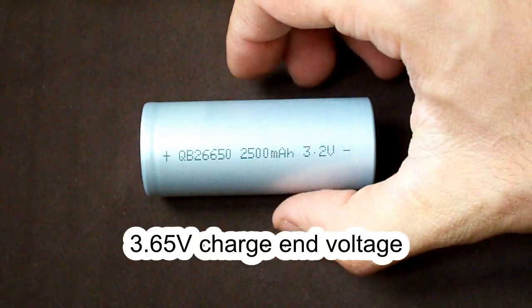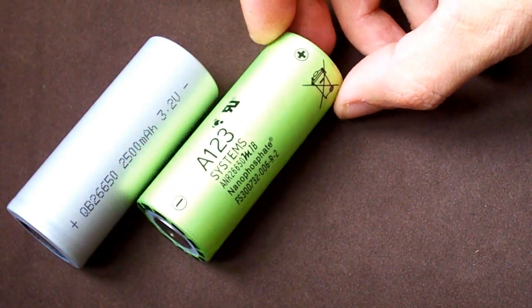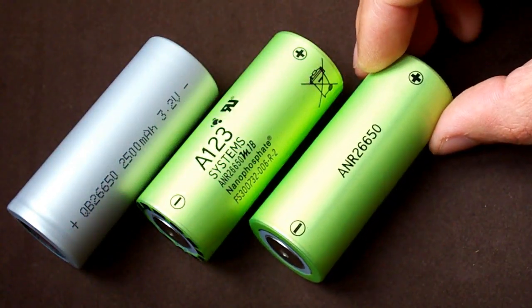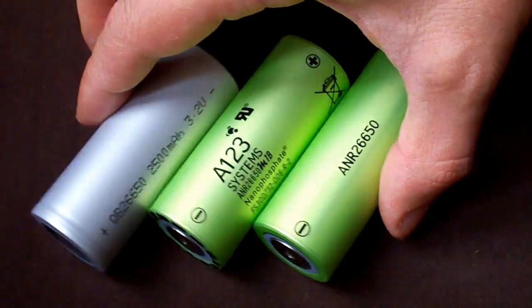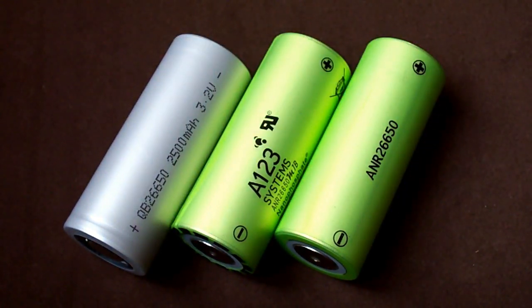This time I've got another 26650 size high drain 2500 mAh rated lithium ferrophosphate cell which can do 50 amps continuously and also has a 2 volt discharge cutoff voltage. I'm talking about Queen Battery QB266502500. I'm gonna test it and compare to ANR26650M1B as they both have the same size, the same capacity, the same discharge cutoff voltage, and the difference is only in maximum continuous discharge current limit and that the Queen Battery's charge end voltage is standard 3.65 volts vs 3.6 volts of the A123 Systems cell, which makes it easier to choose a BMS for QB.